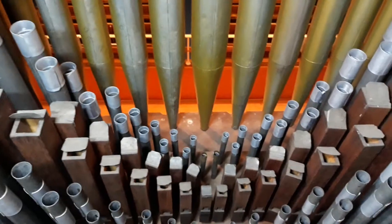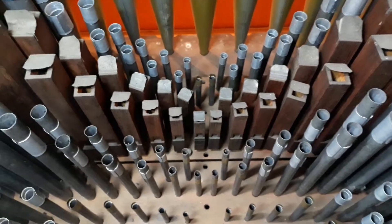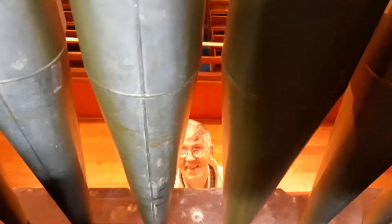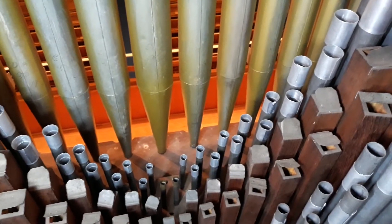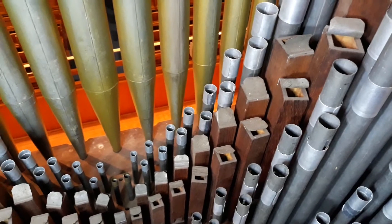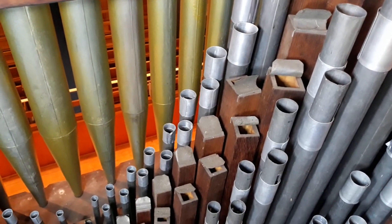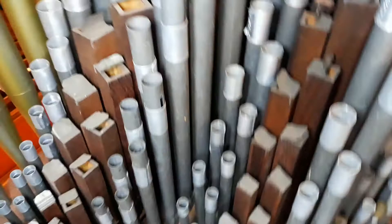So there we have it — the wonderful 1873 Speechley and Ingram pipe organ at St Andrews. We are very privileged to have this instrument. Looking between the facade pipes you can see John there at the console. The organist has quite a good perception of the instrument — you are fairly close to the sound, though it tends to go over your head with some of the upper work. But once you get down in the church, it's quite remarkable how the sound blends and you hear the balance.